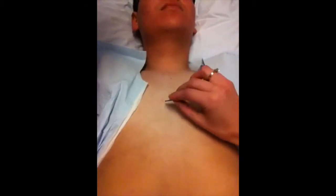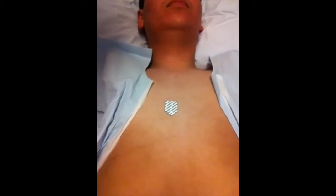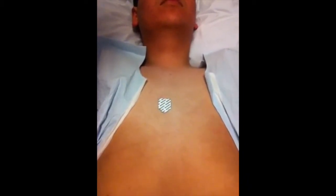Place the first electrode at the fourth intercostal space to the left border of the sternum, and make sure they're face down. Place the second one at the fourth intercostal space at the right border of the sternum.